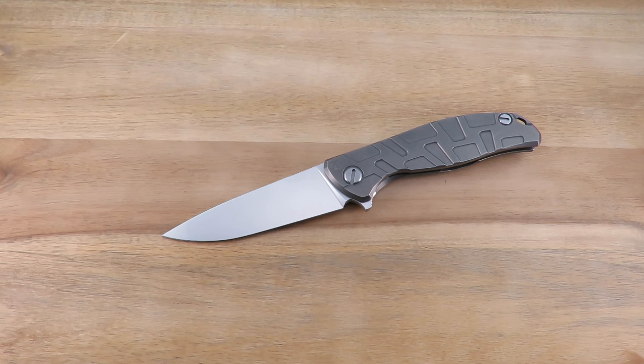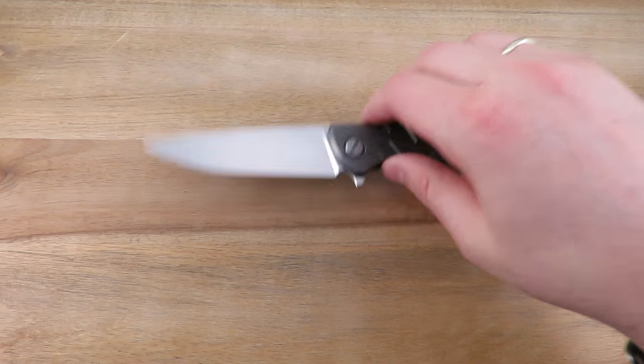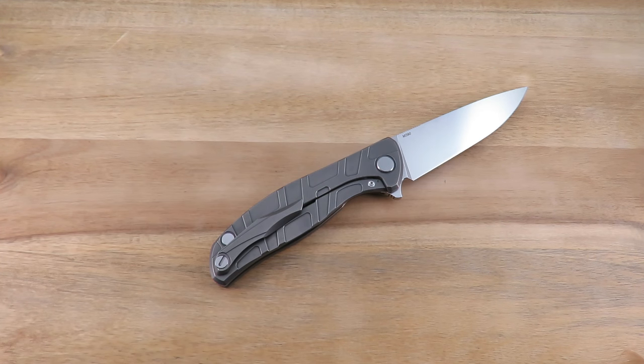Being that there were only two designers, the designs have a great consistency and familiarity. If you think about companies like Chris Reeve Knives, Hinderer, or Strider — knife to knife you have the same basic formula with slight differences. With Shirogorov it's kind of similar, maybe a bit more variance between knives, but there's an excellent consistency. If someone buys one and likes it, they know if they buy another model they're going to like that one too.